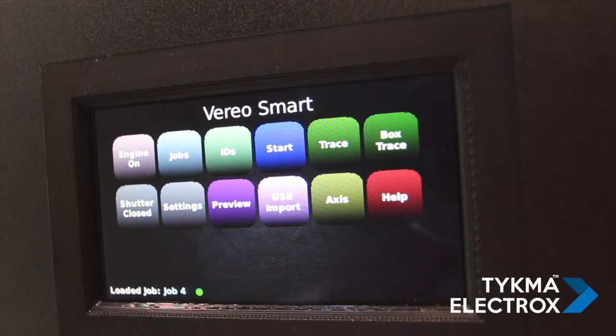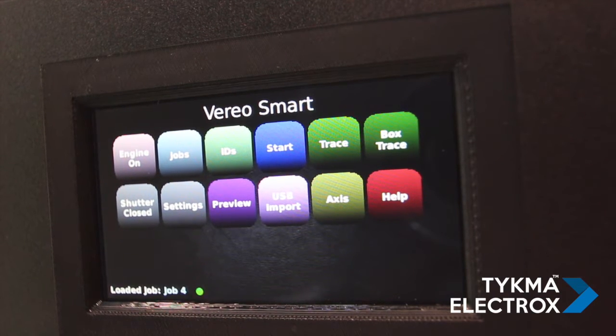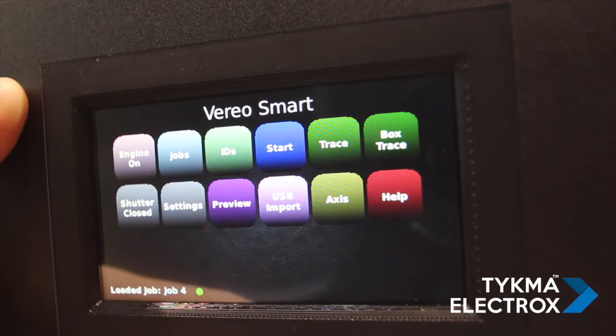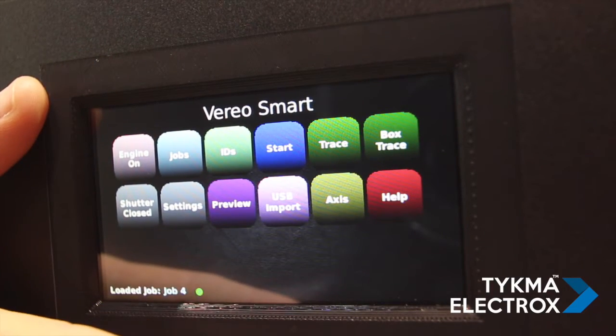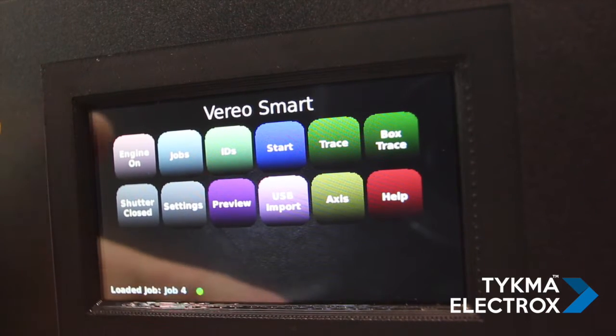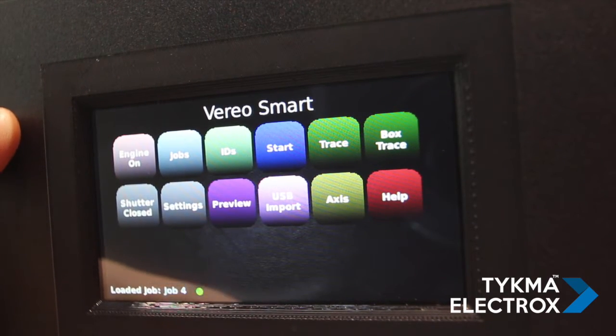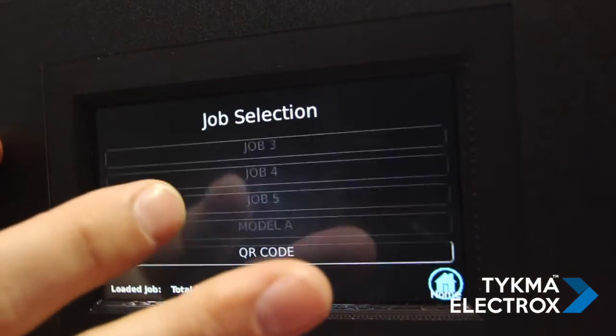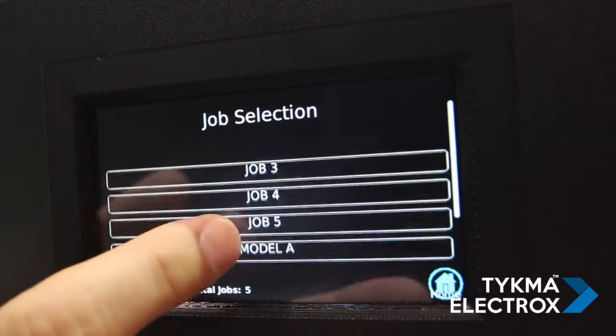The VarioSmart integration laser is completely standalone, which means it requires no PC — the marking programs can be created and loaded onto the machine. You can see here we have a touchscreen control on the front. That is your first layer of controlling the system. We have the ability to go in and see all of the marking programs that are on the system by scrolling through the various jobs.